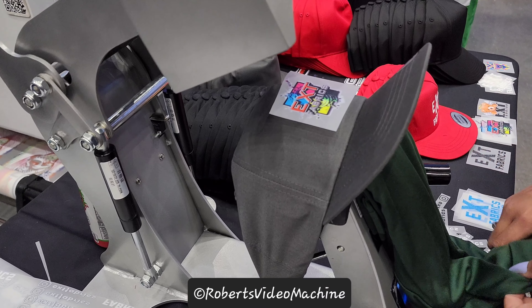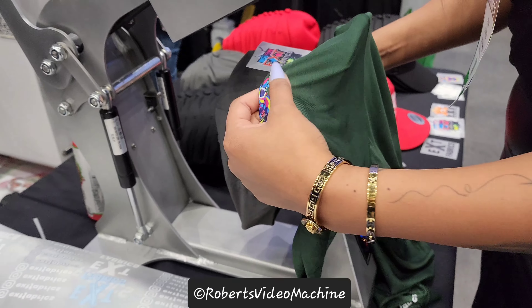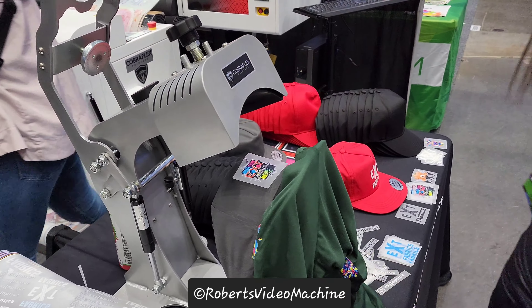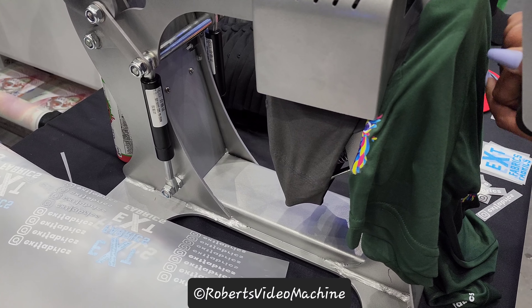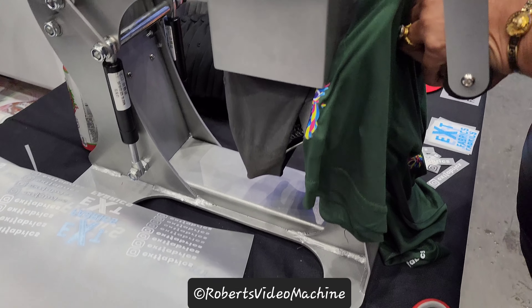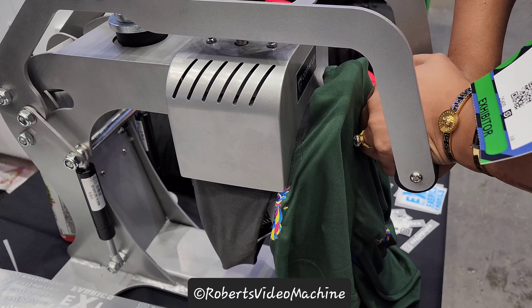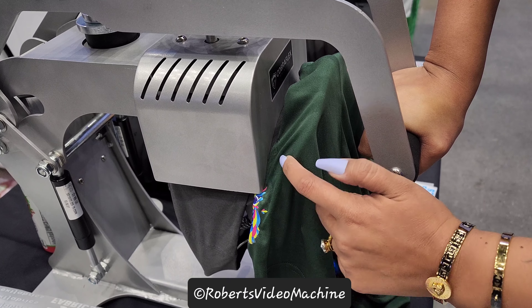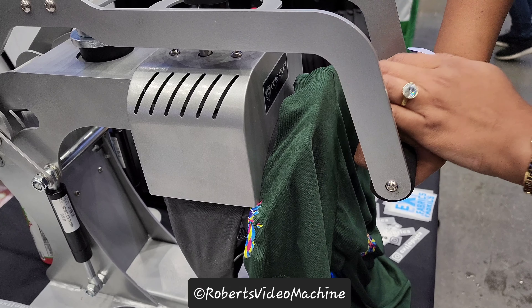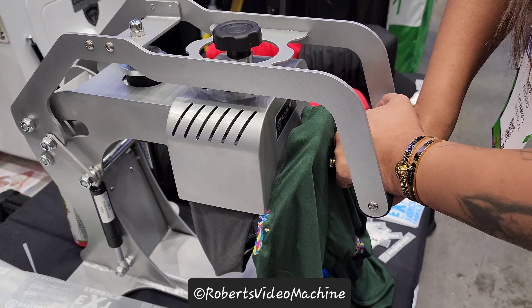This is a heat transfer onto a baseball cap. Do you guys use the t-shirt to hold it in place? Just the t-shirt to hold the shape of the hat, and then just the shirt right here where the visor is, so that I don't scratch it. Yeah, so that's just a little trick for it.